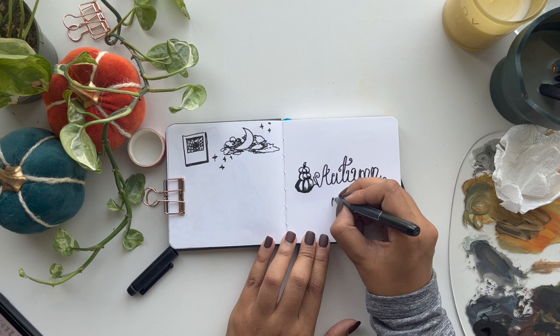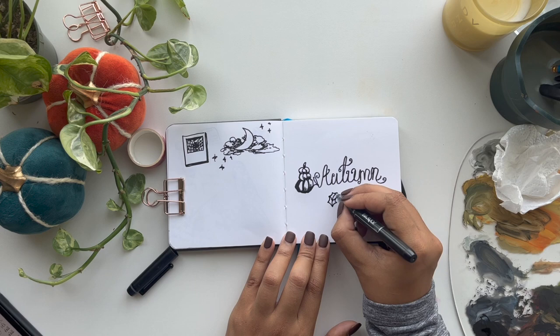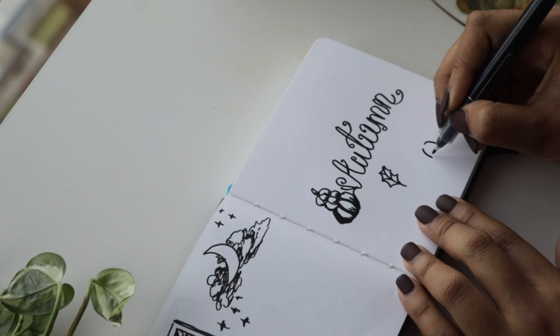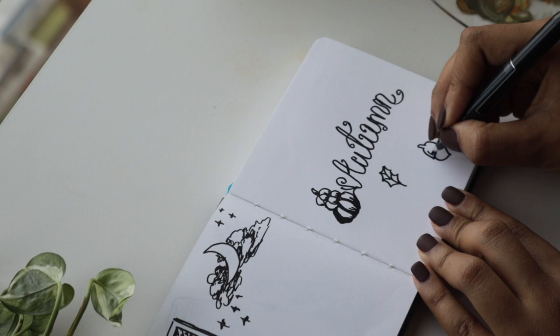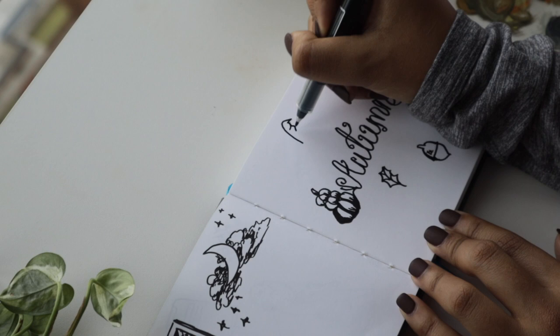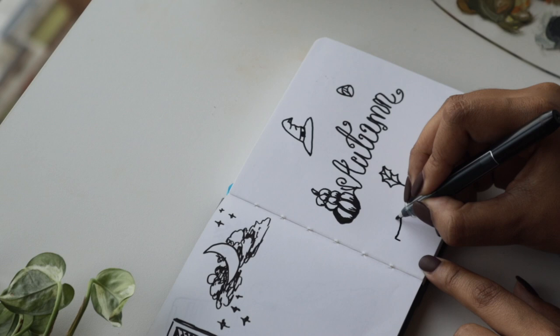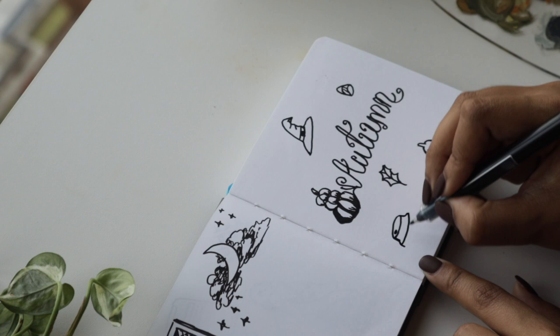The next doodle idea was adding a leaf — it's so simple but it makes sense because when it's fall you'll definitely see lots of leaves on the ground. Then I added an acorn, a candy cane for Halloween, a little hat referencing Harry Potter because it's the season to rewatch those movies, and of course a little latte cup because I'll definitely be drinking hot latte or hot cocoa this season.